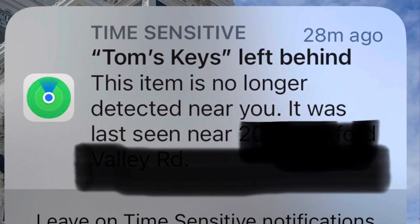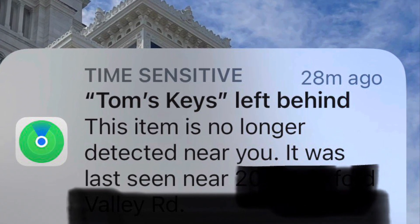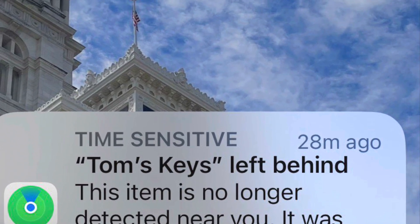When you walk away from your keys, your phone will get an alert that says your keys are left behind. This is very helpful for me.